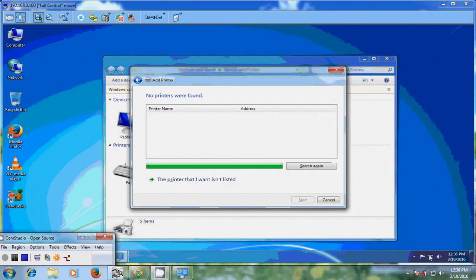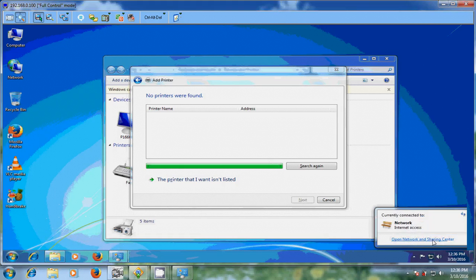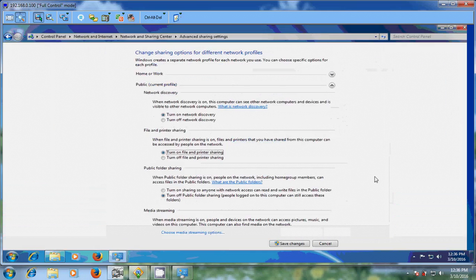Because of that, just come to Network and Sharing Center, and please come to Change Advanced Sharing Settings. Here please click on Turn on network discovery and Turn on file and printer sharing. And after that, turn on sharing. Now just save the changes.